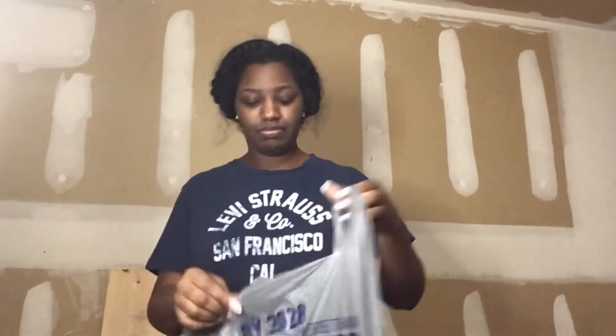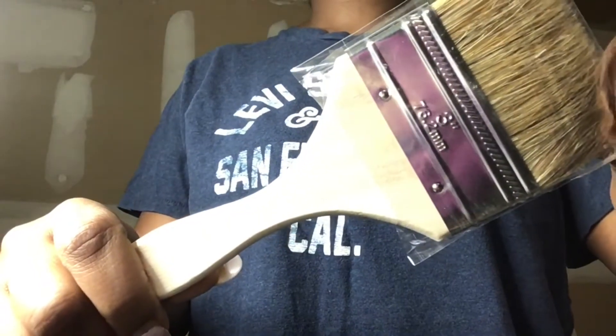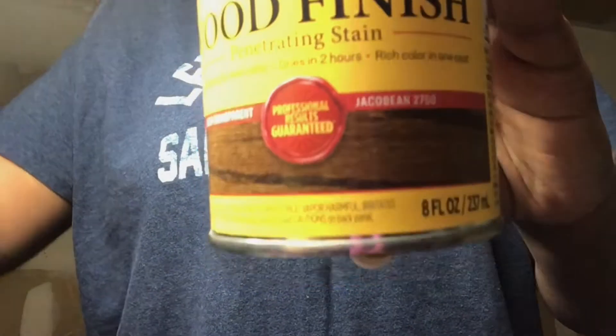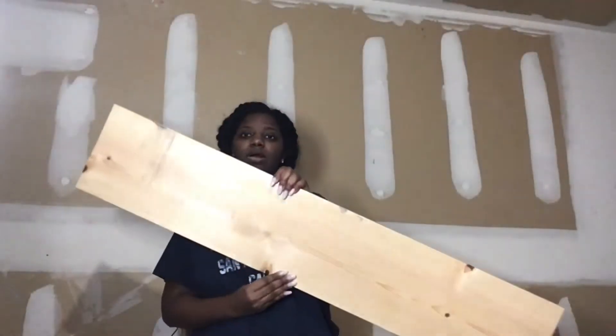So the first thing you want to do is wear something that you don't mind getting messed up. Then I took a trip to Lowe's to pick up some materials. The first thing I got is a three inch brush — it was about $1.48. And then I picked up a can of Minwax stain. This is the color Jacobean and it was about $4.98.